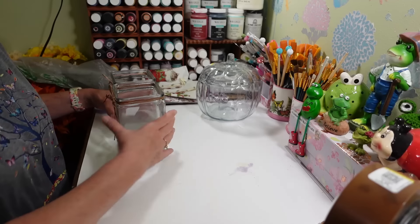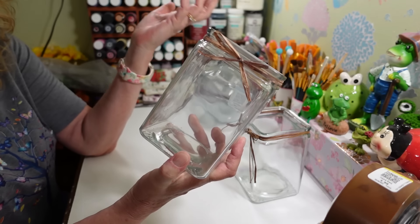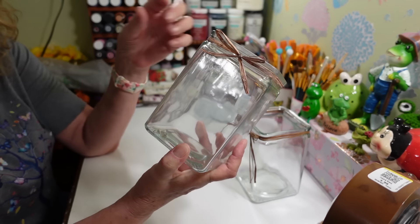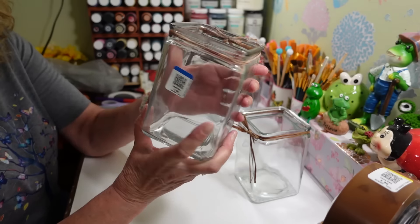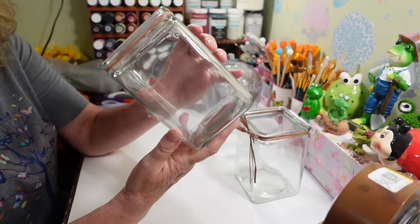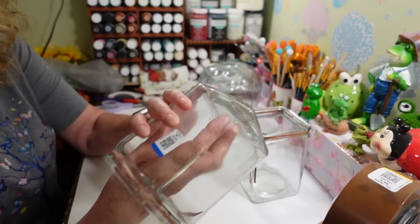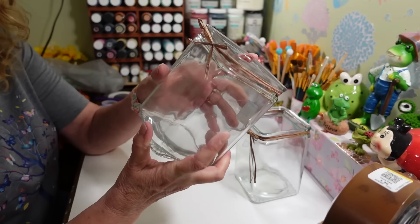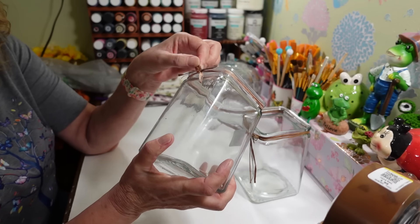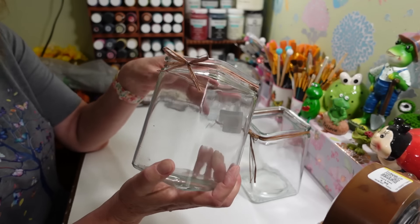I also picked up these two square containers — they had a whole bunch at the store and these were $1.99 each. I like these because I want to do the decoupage on the inside, my hand fits in well, and it's a nice square size. They have a little raffia on them that I'm going to take off and replace with something else — these are future projects too.